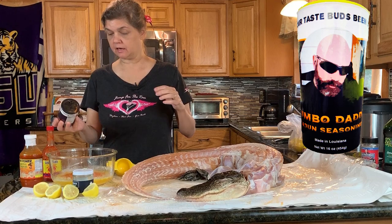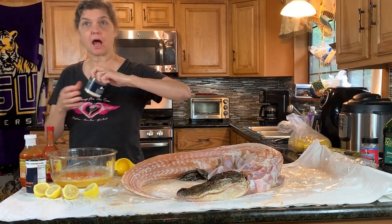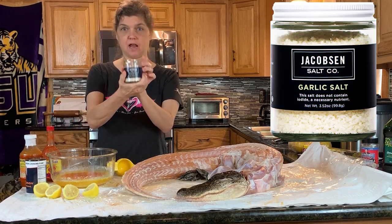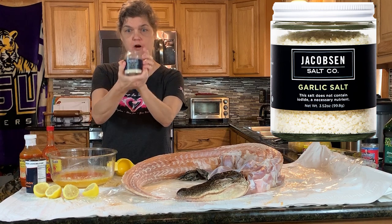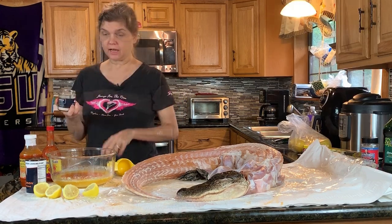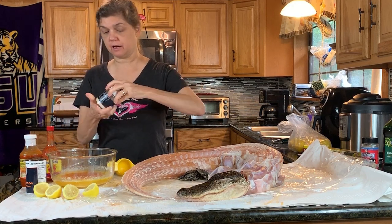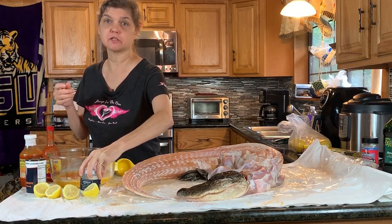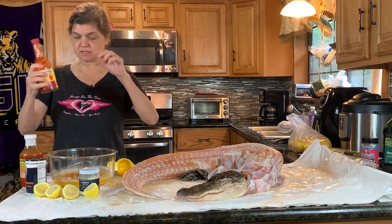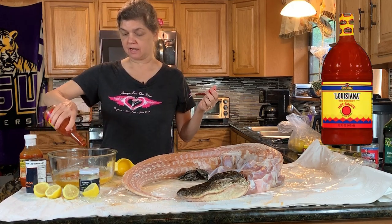I have a good alligator story. Way back in the day I was working with the Gulf Coast Wildlife Rescue, and now I'm putting in the good garlic salt. While I was working with them, the lady asked me to go ahead and drop off an alligator to the state park down the road. Garlic salt done — now I'm splashing in some Tabasco.